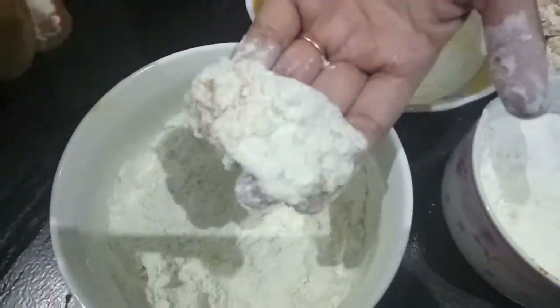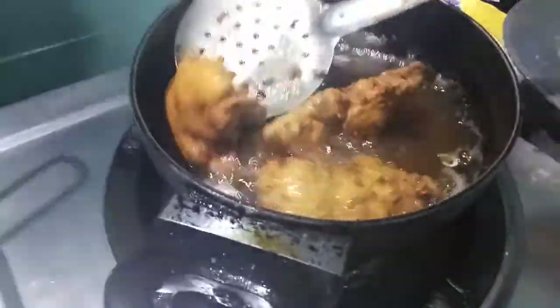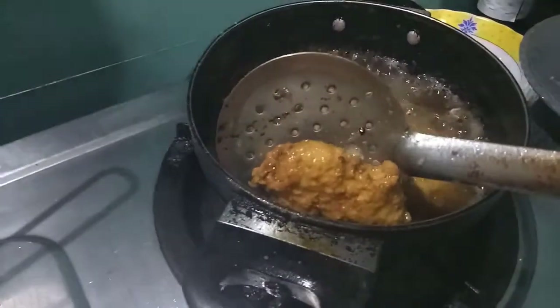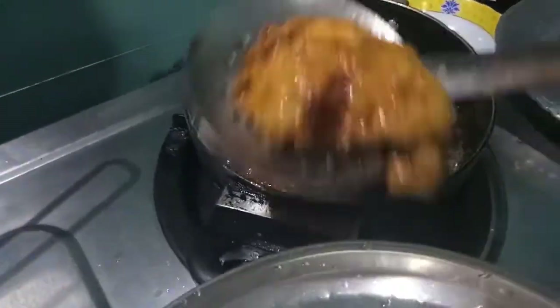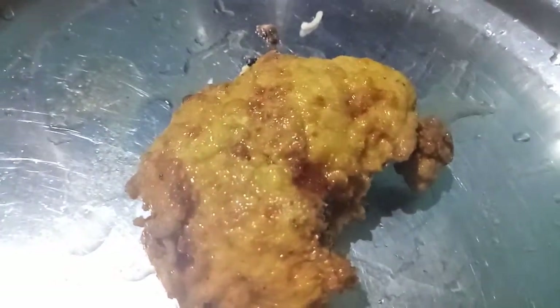Now we'll fry our chicken. That is looking delicious!